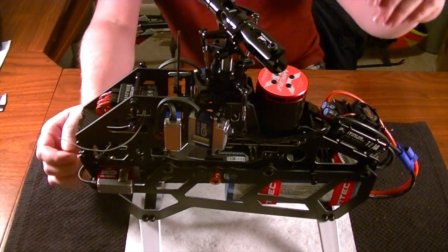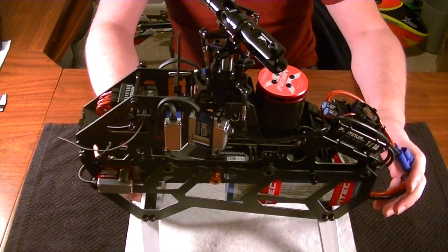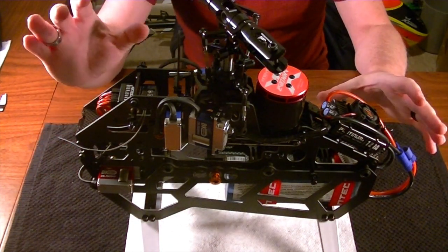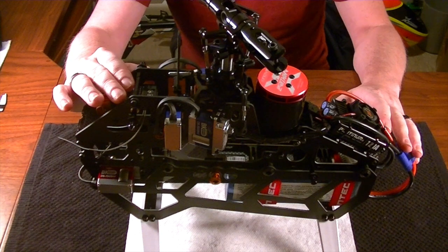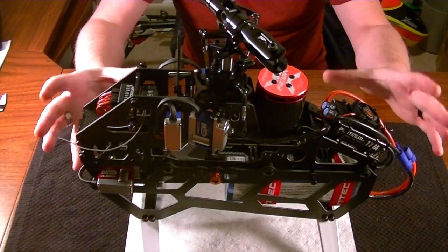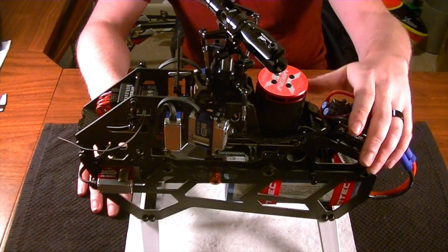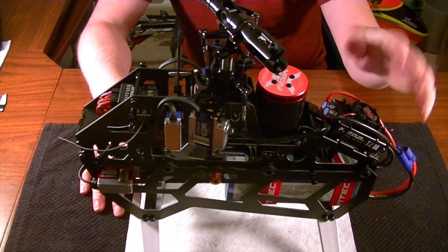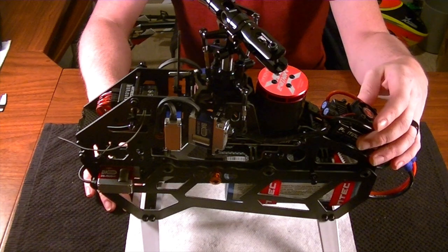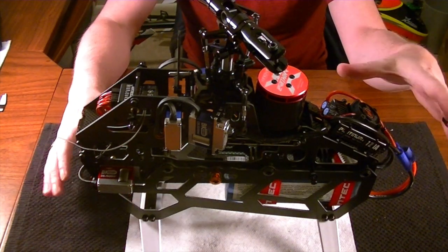Hello everybody, this is Freddy with Freddy Can Fly. In today's video we're going to be looking at some tips and tricks geared towards the AR7200BX system. However, if you're running into these issues, note that it might apply to other flybarless systems as well. This is going to involve doing the throttle calibration with the HobbyWing ESC - in this video I'm using a Platinum 120 amp, but it's the same on the 200 amp and the 130.